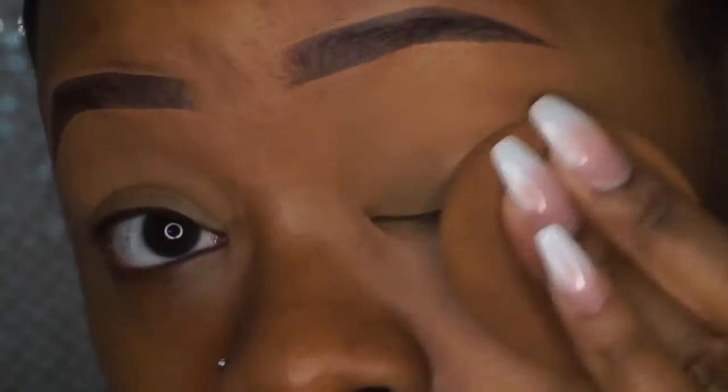Hey y'all, I'm back again with another video. So I actually wore this look to class — I only had like two classes, but I was just like, why not? I feel like doing my makeup and I kind of want it to look bomb, so we're gonna go with it. Anyways y'all, let's get into the video.